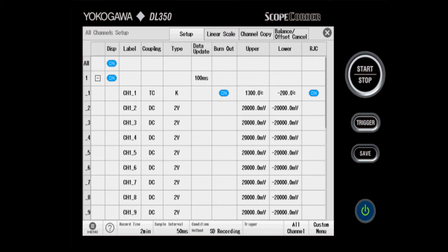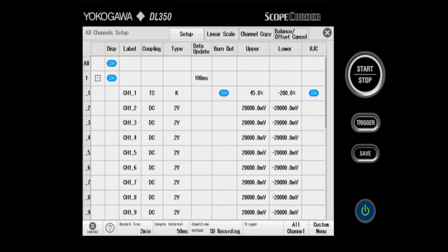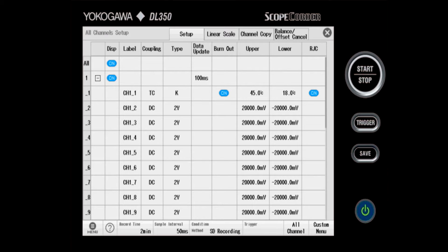Next, I can set the upper and lower limit. Because we're in a room, I'll choose 45 for the upper limit and 18 for the lower limit in degrees Celsius. RJC stands for reference junction compensation — this compensates for an offset at the connection of the thermocouple to the terminal block. Most of the time, this should be turned on.